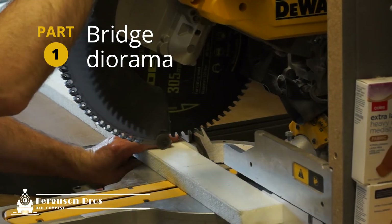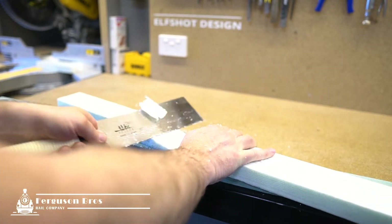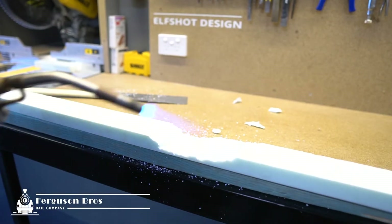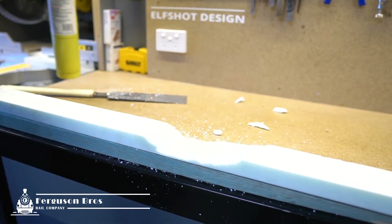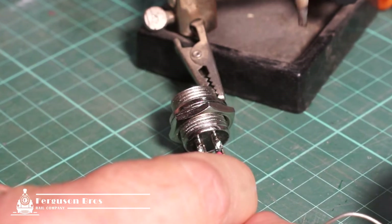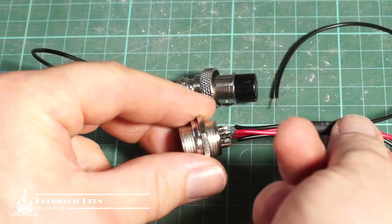I'm starting with XPS foam which will run the length of my program track. I'll glue this onto a bit of lumber so there's plenty of strength when I carve out for the river. The length is 920mm to fit a couple of lengths of N-Scale Code 55 — one section of track for DCC programming and the others for testing. I'm using a 4-pin microphone socket from my parts box; the floor terminals will connect to my rails, so I can separate the track from my electronics and power supply for easy storage.